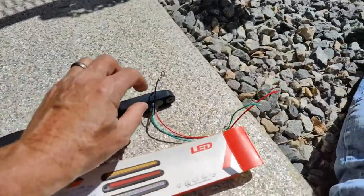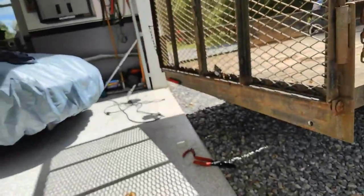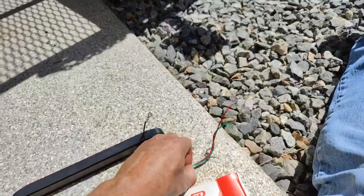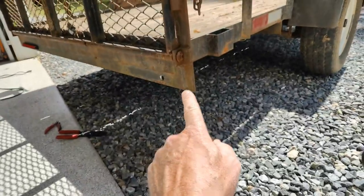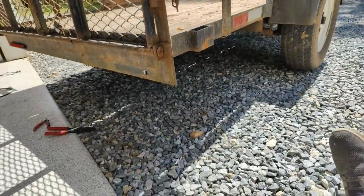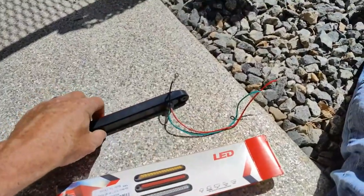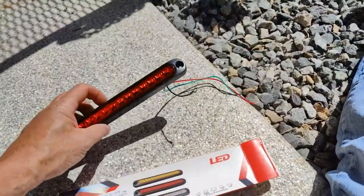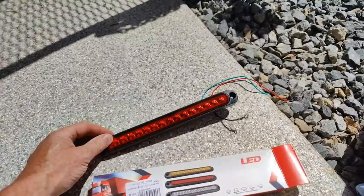I'm just in the process of fixing up the wires here. I'm going to solder them — get my soldering iron out. I have to lengthen the wires because they're kind of short. I need to go from down here to over there and they're just about half a foot too short. I wish they had longer wires, but that can be easily fixed with a little splicing and soldering, or butt connectors, or whatever you like.